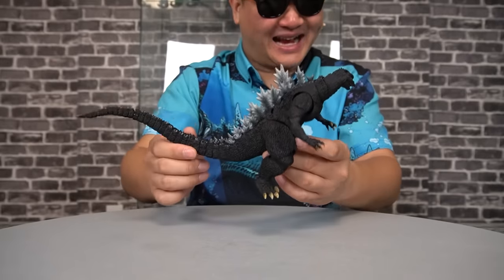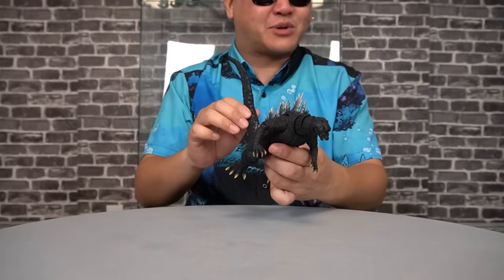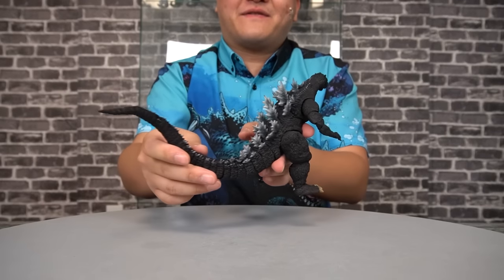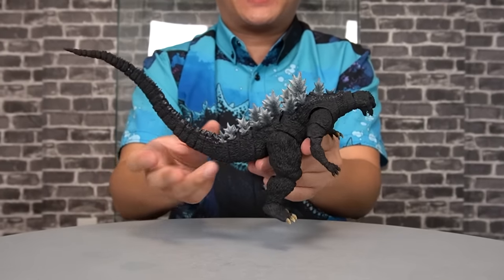Matter of fact, it's actually one of the best. I put this on par with the SH Monster Arts 1954, which is still one of my favorites, both in terms of figure and movie. As long as you don't handle this thing like a complete caveman, I think you'll have a nice time with the feel of this figure.